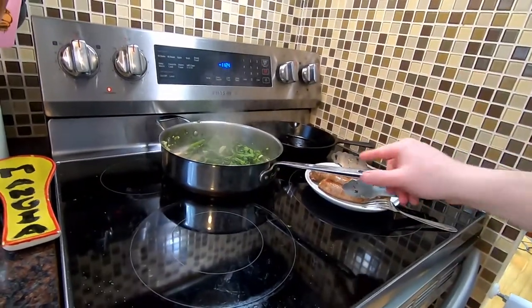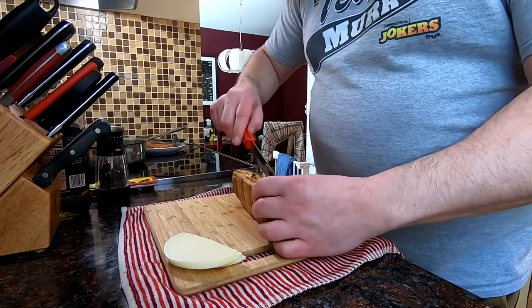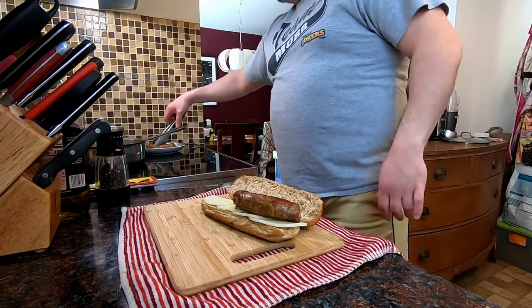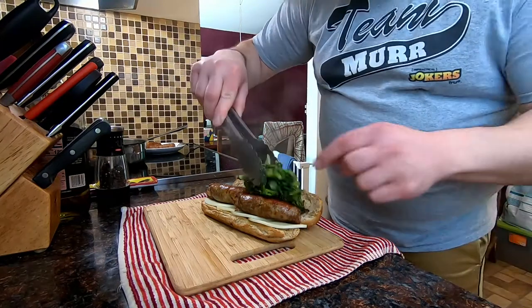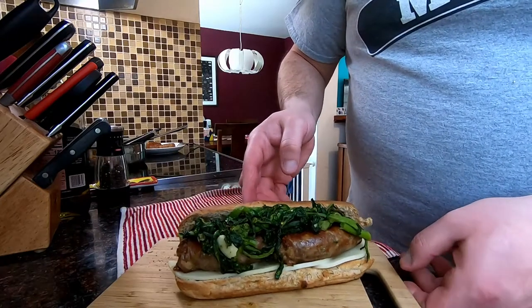Let it sit for a minute, then let's assemble the sandwich. I have a small sub roll — a little larger than a hot dog bun — sliced down the middle. A little provolone cheese, warmed up slightly. Then two sausages roasted in the oven, and the star of the show — the broccoli rabe right on top.